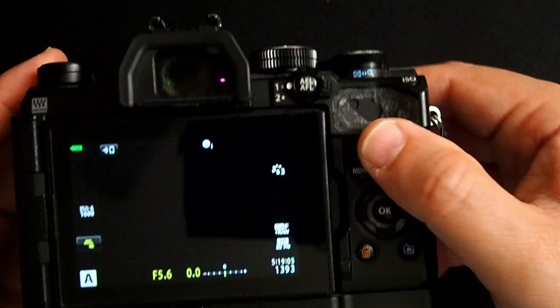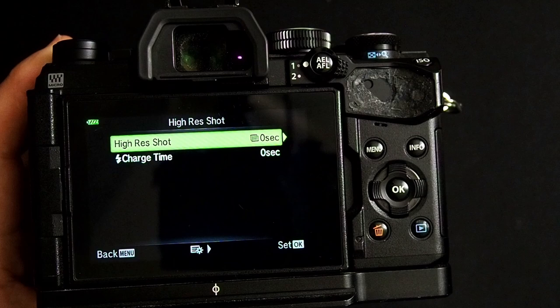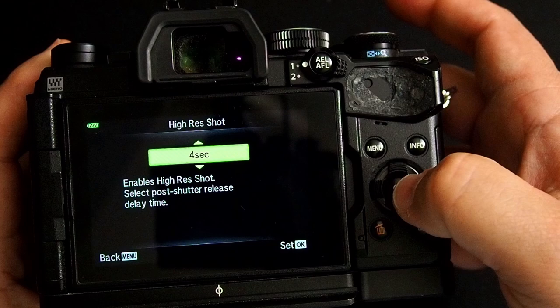Where you do that is in Shooting Control menu number two, and you go into the Hi-Res Shot Mode menu. Right here you can see the default setting is set to zero seconds, so it'll automatically take a picture as soon as you hit the shutter button. But you can change this to a fraction of a second, one second, two seconds, four seconds, all the way up to a 30-second delay. I think for most people a four-second delay is fine. Click OK.